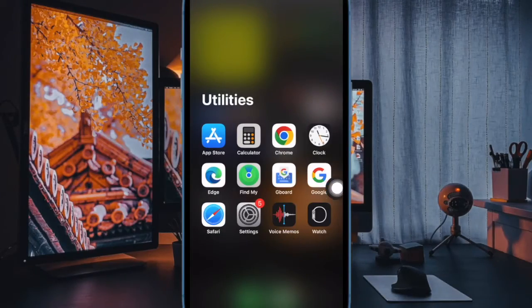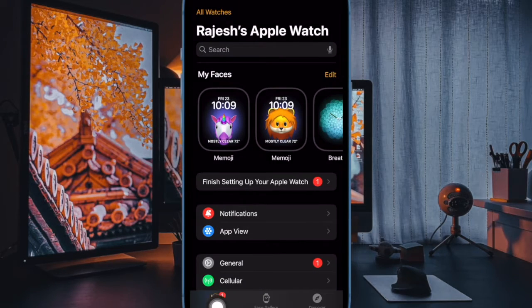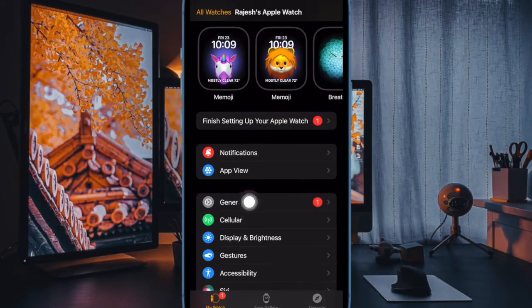First and foremost, we have to open the Watch app from your paired iPhone. Now make sure that the My Watch tab is selected at the bottom. Then choose the General option to proceed.